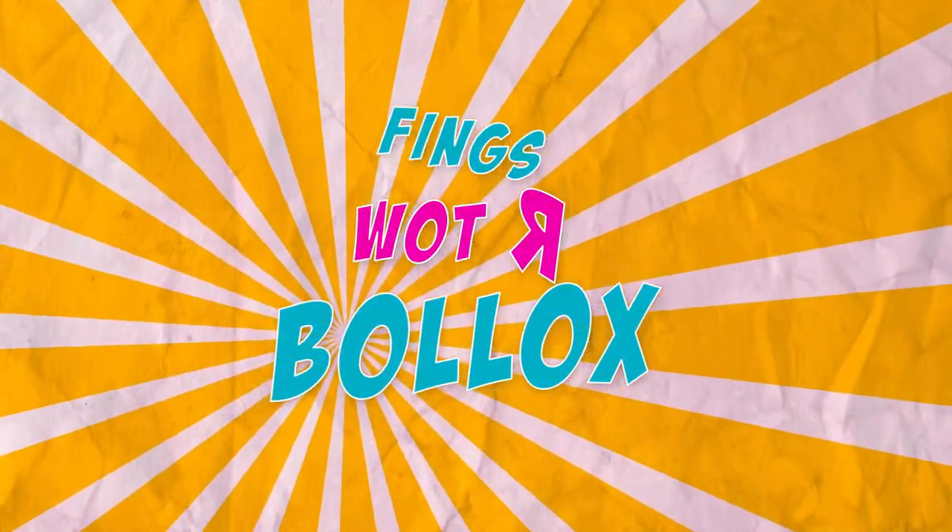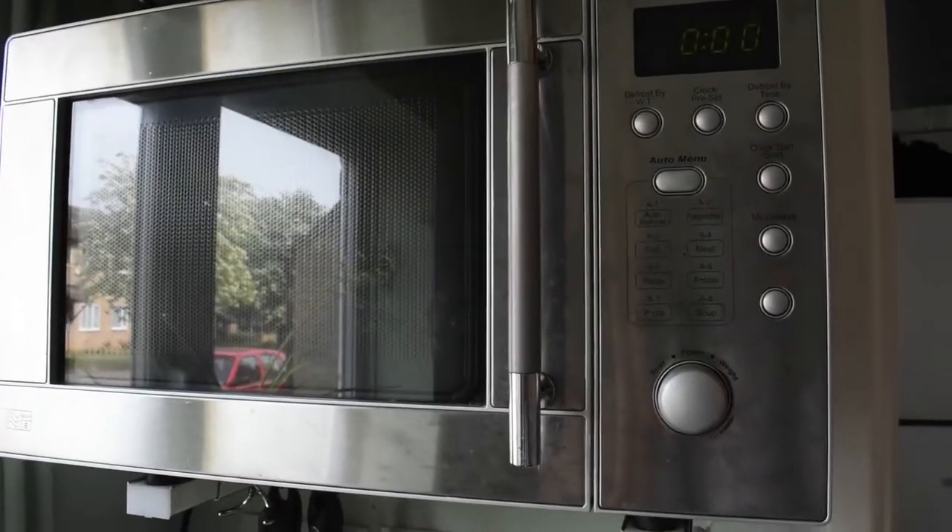Hi Tramps! Today we're going to be doing my brand new series: Things that wind us up! Microwaves!